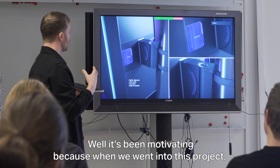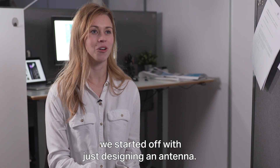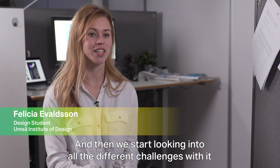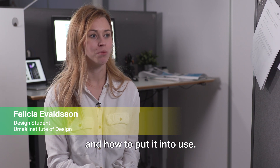It's been motivating because when we went into this project we started off with — okay, we are just designing an antenna — and then you start to look into all the different challenges with it and how to put it into use.